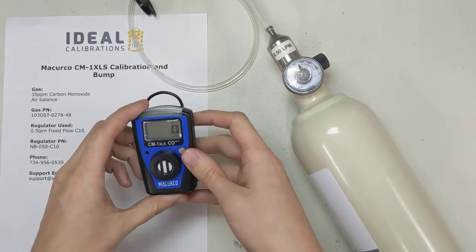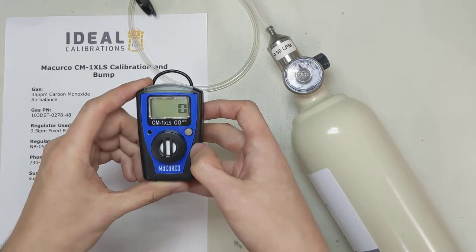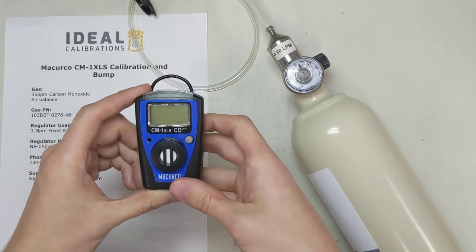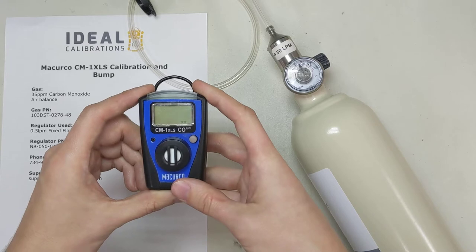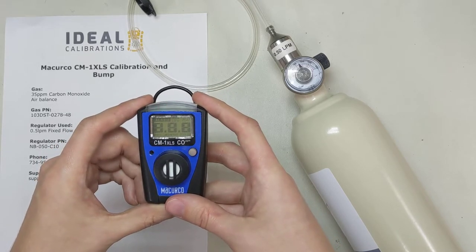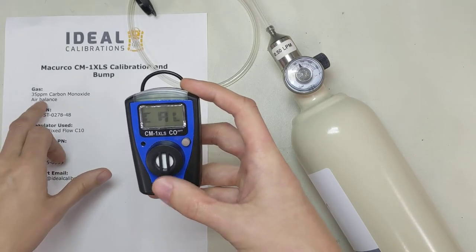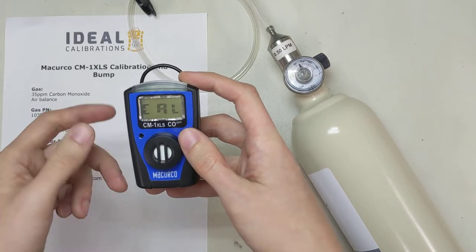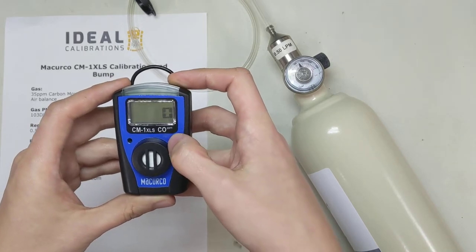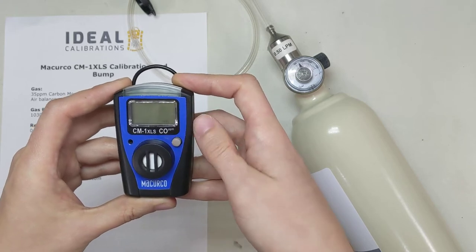To calibrate this unit, you press the button once and then you have to wait for a screen saying 'calibration.' Let's press the button once. It's going to put itself through a self-test mode. And again, this is for 35 parts per million carbon monoxide. It comes up, it says 'Cal.' If you missed your window, you didn't do it right and you've got to do it again.